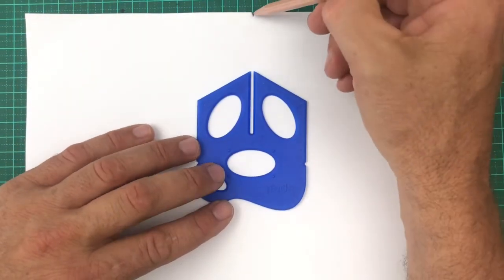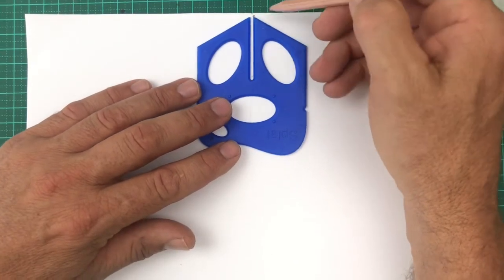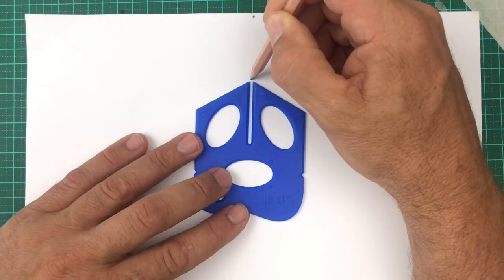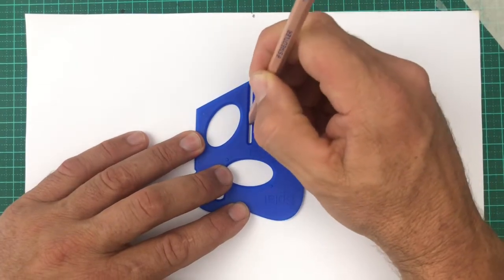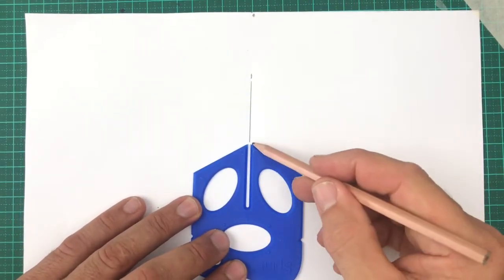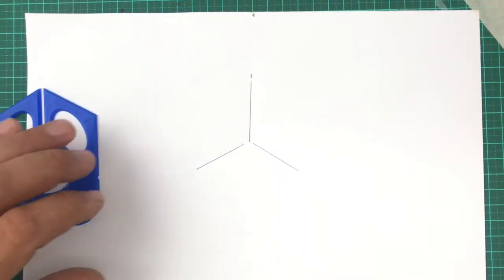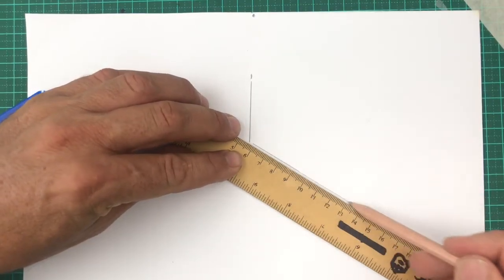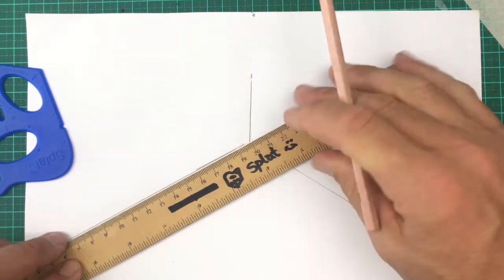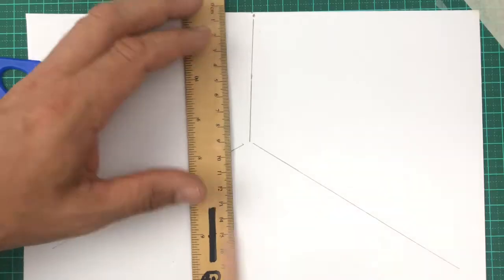Spin your splat upside down to get started. I've got a dot in the center of my page at the top. I'm going to measure down one splat length, slide, and now draw a line. Slide the splat down until the point is now on the end of that line, and draw two more on the splat angles. Here I'm using a ruler to extend those lines all the way to the edge of the page, and I'm looking into the corner of my diorama.